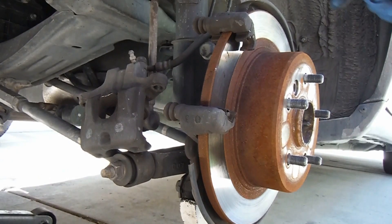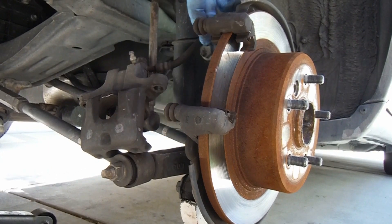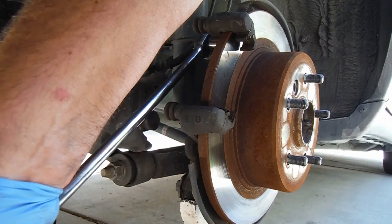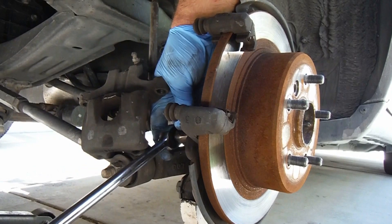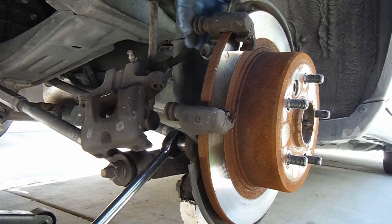Now before we can take off the rotor, we just need to take off this caliper support bracket. They made it easy on us — that's the same size as the caliper slide pin bolts, it's also a 14mm. There's two little bolts in here and they're pretty tight, so a long-handled ratchet does help. You may have to use a breaker bar. They're kind of recessed so you probably won't be able to use a regular wrench or box-end or open-end wrench — you'll have to have a socket.